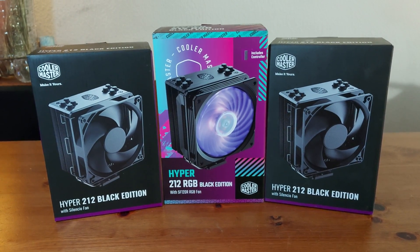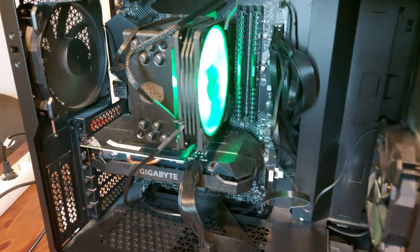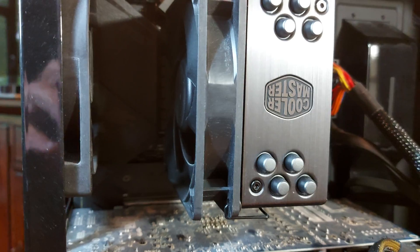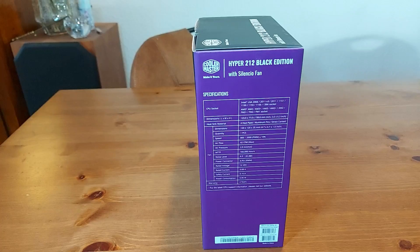Hi guys! This video can be divided into three parts. The first part is the unboxing part. The second part is the installation guide for an Intel system. While the third part will show you some benchmarks and temps.